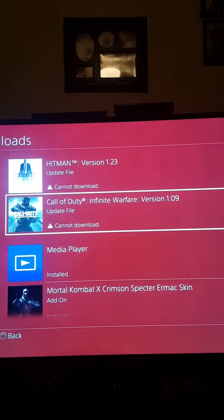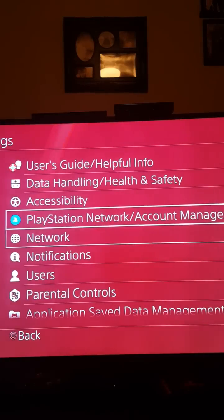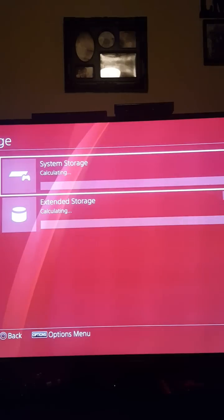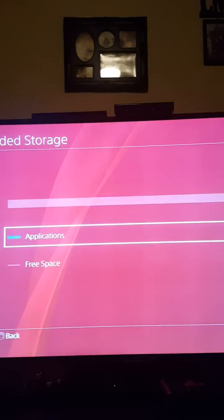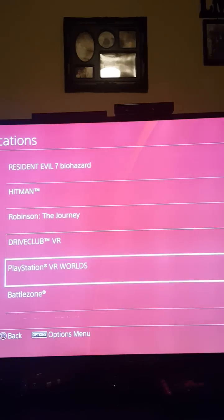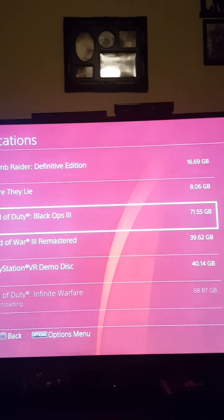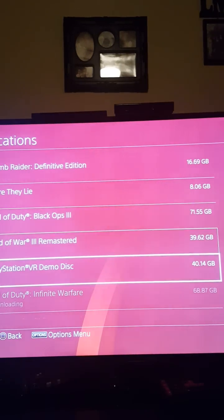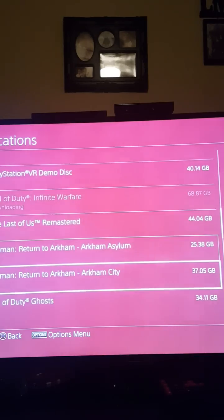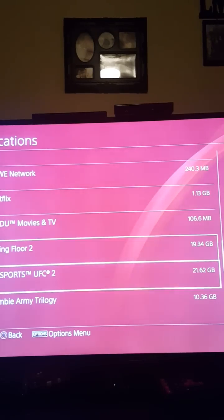Update files won't work on the external drive — that's not what it's for. So I have to go back to storage and move some applications to the external hard drive. I'll move God of War, The Last of Us, Batman, Killing Floor 2.